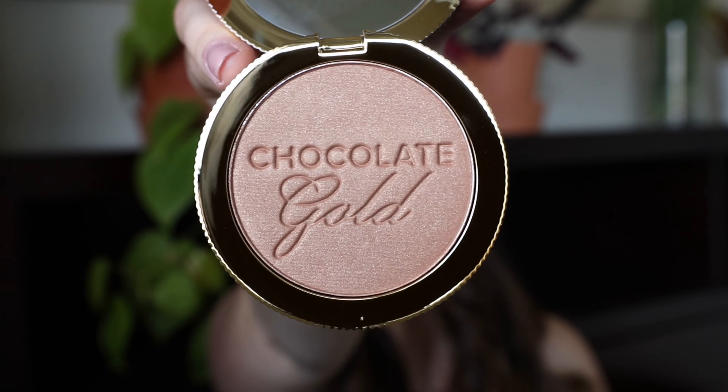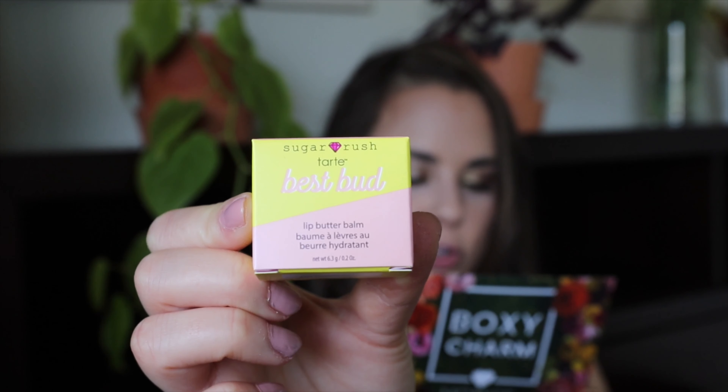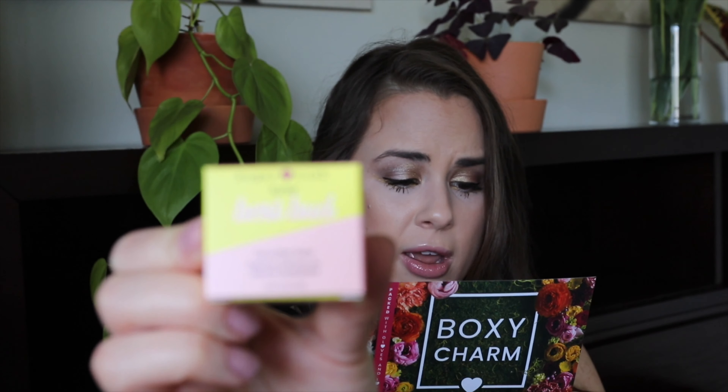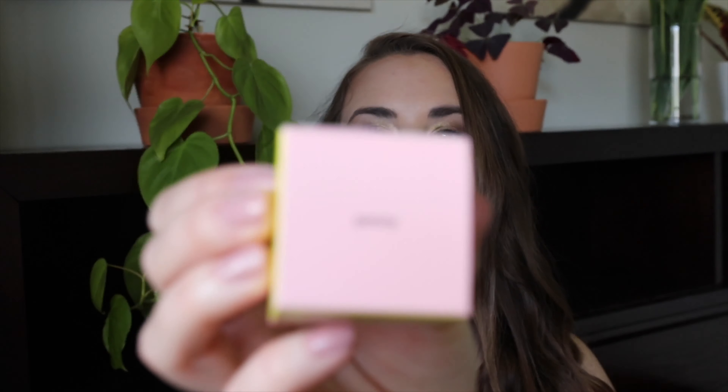Next is the Pure Heels Centella 90 Ampule Serum — a soothing serum containing 90% centella asiatica extract that relieves irritated and sensitive skin and strengthens the skin barrier. It retails for $28. I haven't heard of this brand before or that extract, so I'll have to do some more research. It looks like it's a Korean brand from the writing on the back, and they usually have pretty good skincare. It's supposed to firm the skin from the inside, leave it smooth, and improve the skin's natural functions. I'm excited to try it — have you guys heard of this brand?